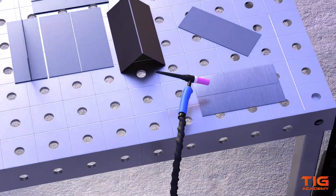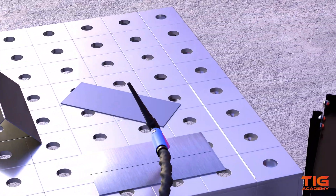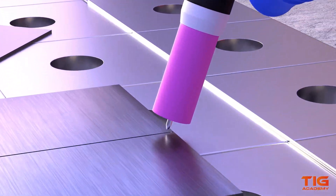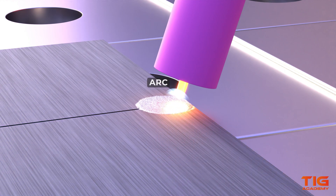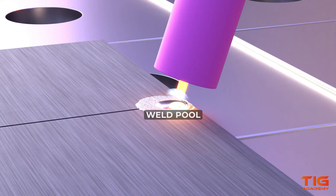When you hold the tungsten just above the metal and press the torch switch, a cone-shaped bright light between the tip of the electrode and the metal occurs. This we call the arc. The arc conducts the current between the tungsten electrode and the base metal. The metal then becomes really hot and starts to melt, and a puddle of liquid metal will form — the so-called weld pool.